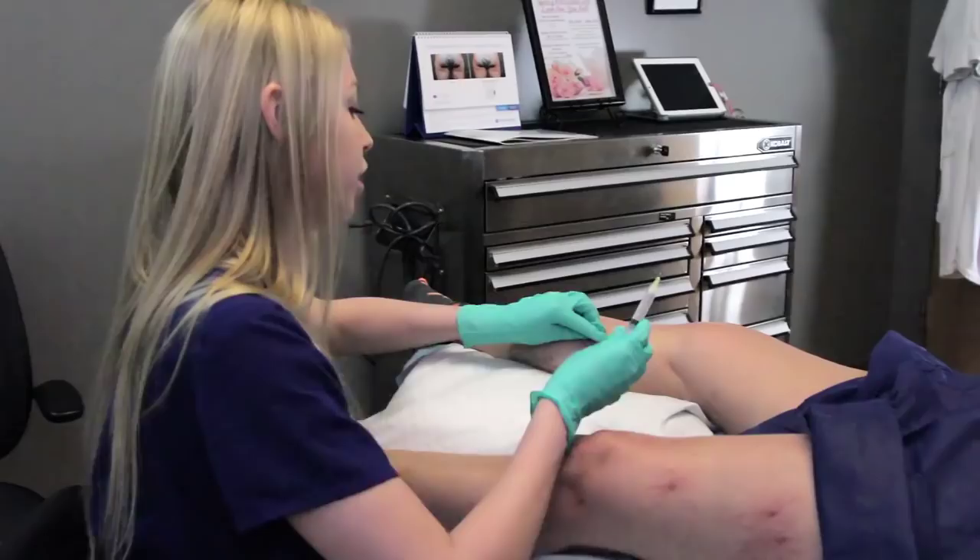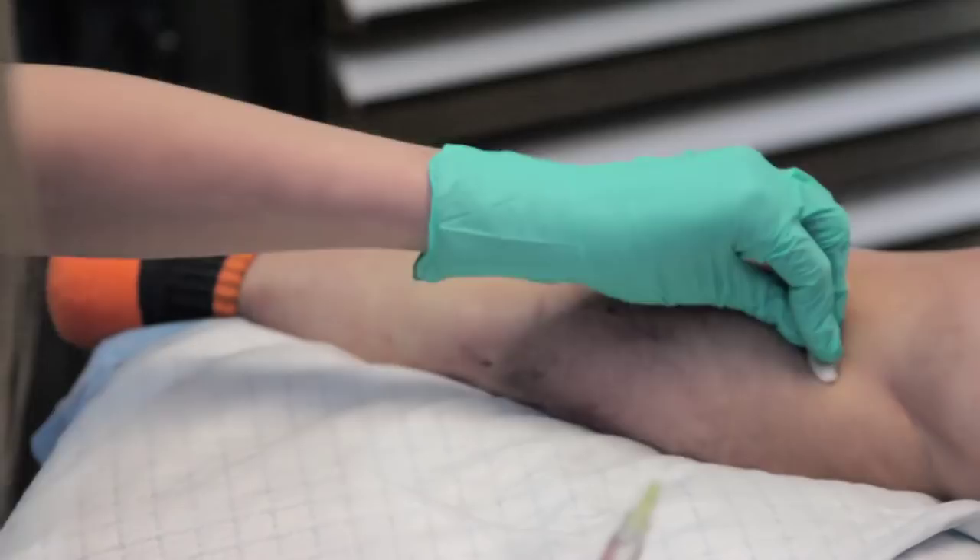You can see here the areas that we have treated just look a little bit red, a little bit raised, and that's exactly what we're looking for.